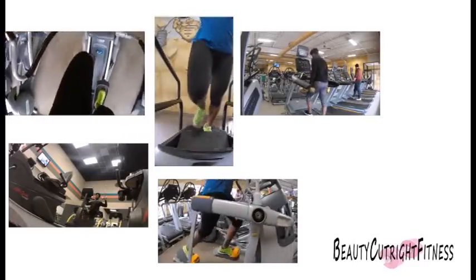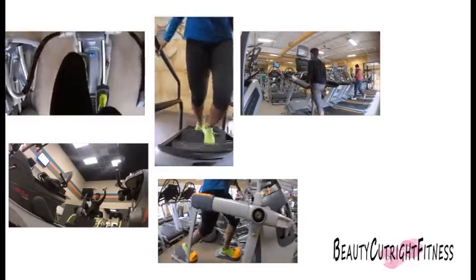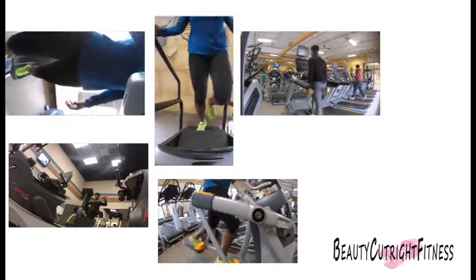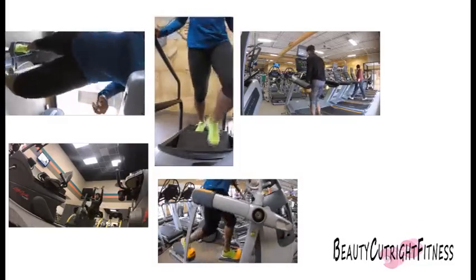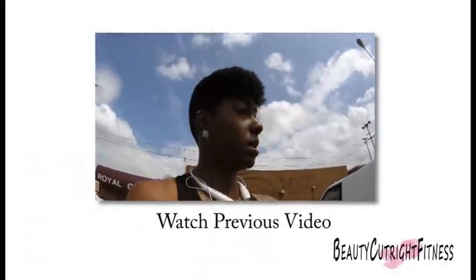Well, that's pretty much it, guys — new types of cardio that I have been doing that has been giving me good results. Let me know which of these cardio exercise ideas you will try this week. Comment below with any cardio ideas that you have, and I can do a video on it if you'd like. I'll see you guys in the next video.